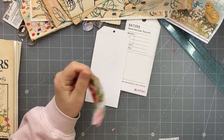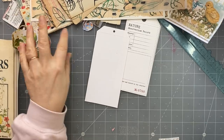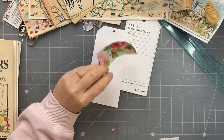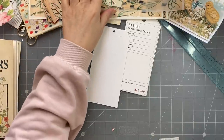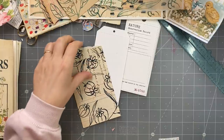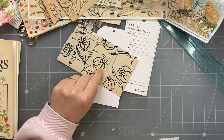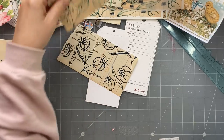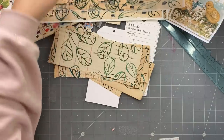Good afternoon everyone, it's Rachel here and I'm back with a random video. I've been mucking around with inktense pencils - the watercolor ones - or I think I painted those, I can't remember. I've been playing around with those.